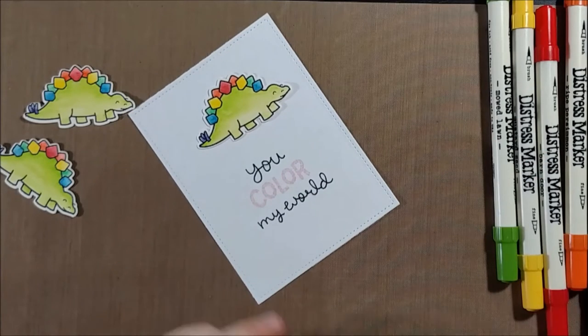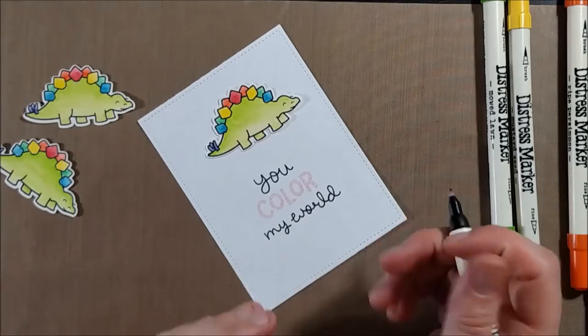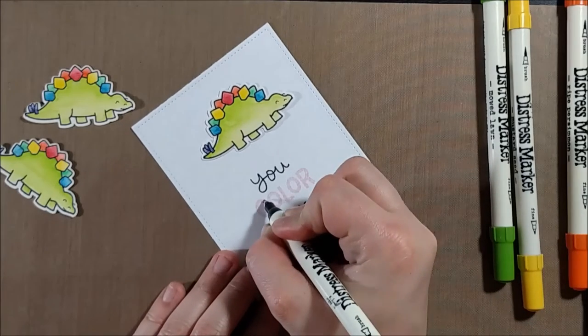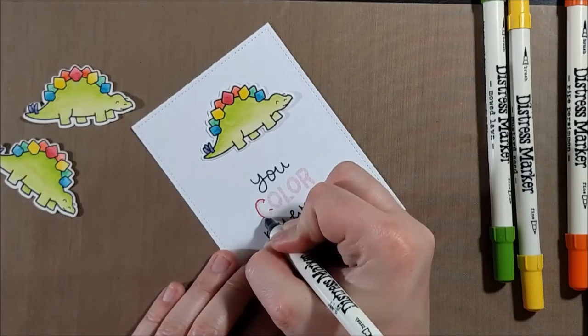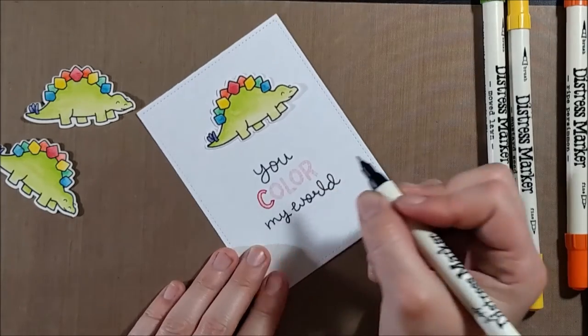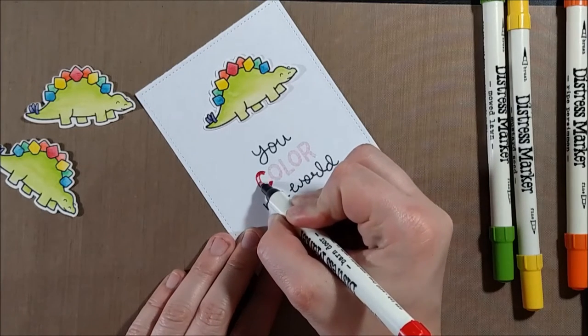But since I did want to do a rainbow of color on the middle sentiment, I felt like it was easier just to trace everything. So I'm going to be using my Distress Markers to trace over the letters. This technique definitely requires a steady hand — you have to feel comfortable tracing it — and I might recommend practicing a few times, but it's something that I felt confident doing.